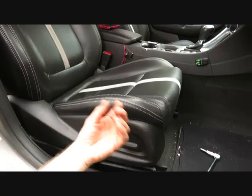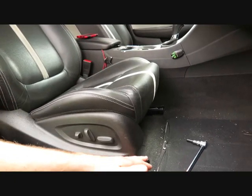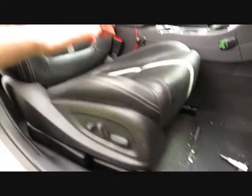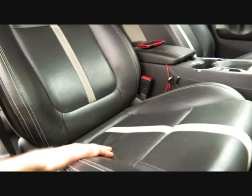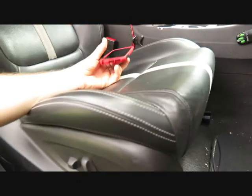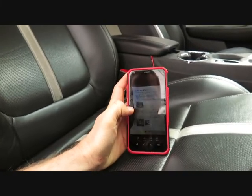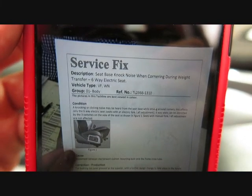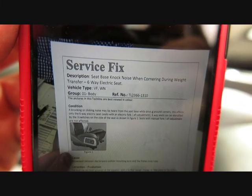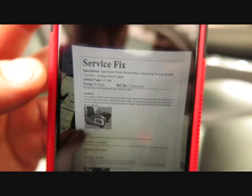I found two possible solutions - it could be something to do with the base of the seat, the seat itself, the foam, the bottom part, or the top part. There are just a billion variations. I found some useful information - the first was a reference to a seat base knock when cornering, which I found after a bit of research online.